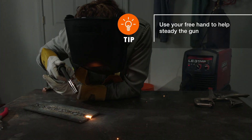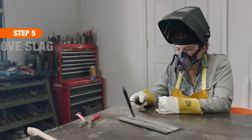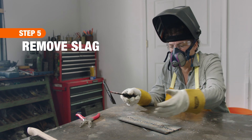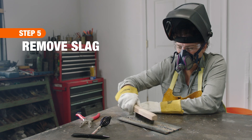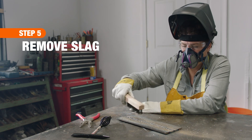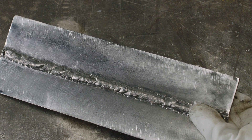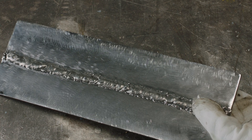The weld cures in just a few seconds. Use gloves to handle until the metal has cooled. Flux Core welding produces a slag that is not visually attractive. To remove the excess material, use a wire brush or grinder with wire brush attachment to clean up your weld. With the right techniques and practice, you'll be making clean, strong welds like a pro in no time. Good luck and thanks for shopping at the Home Depot.